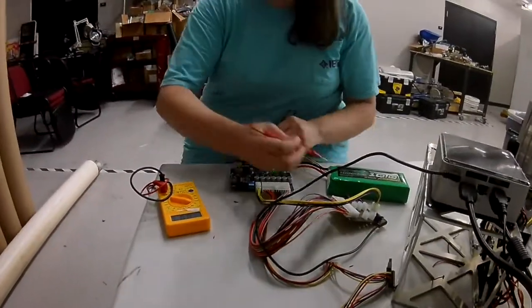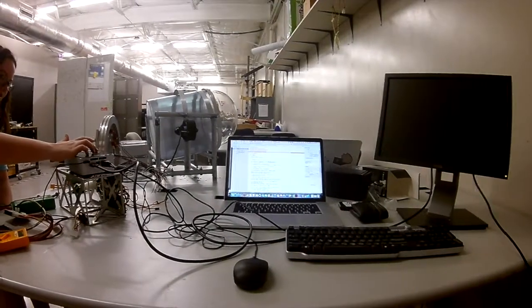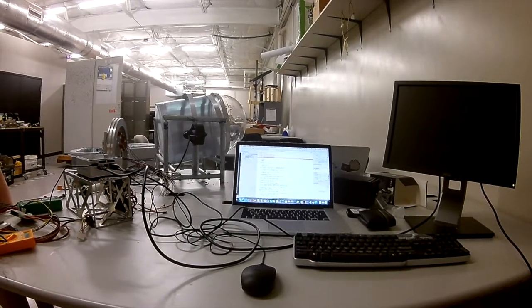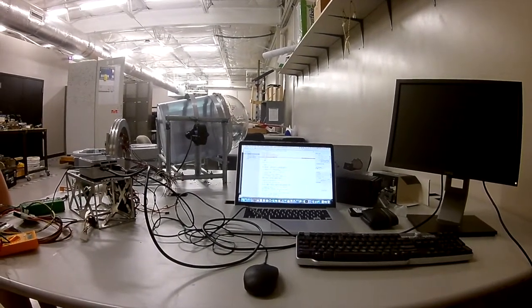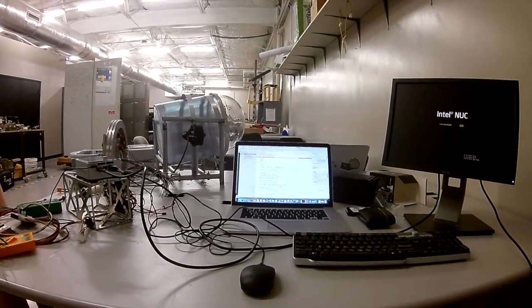We have used an ATX which provides steady voltage rails and a custom PCB to distribute power to the servos, sensors, cameras, and the Intel NUC, which is the vehicle's main processor. This is a major upgrade from last year's Raspberry Pis. The NUC receives the camera feed and attitude and heading reference data.